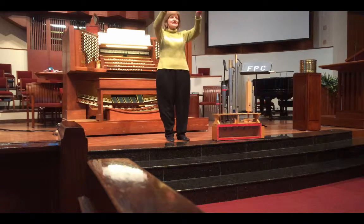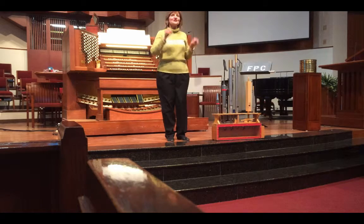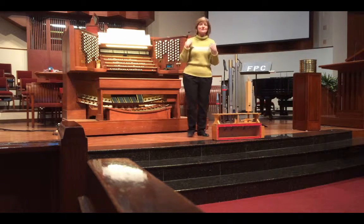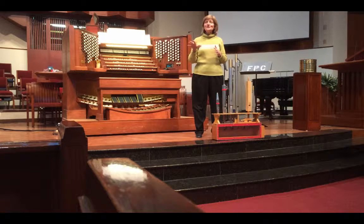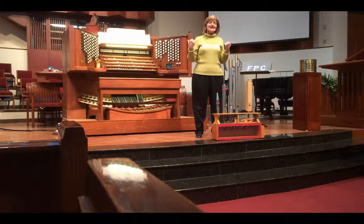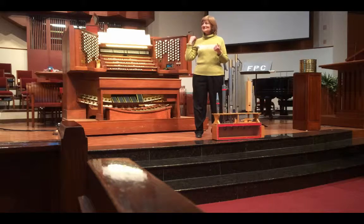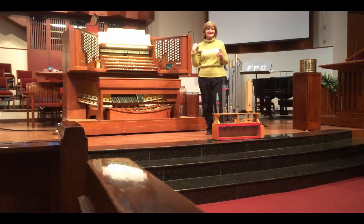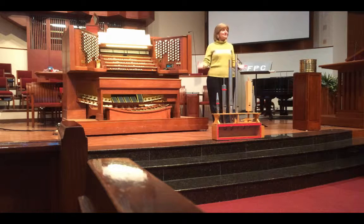And behind you in the balcony, on either side of the windows, there's a small version of what's up front. So there's a considerable amount of pipes in this room. Altogether, there are 5,407 pipes in this instrument, so it can create quite a bit of sound.